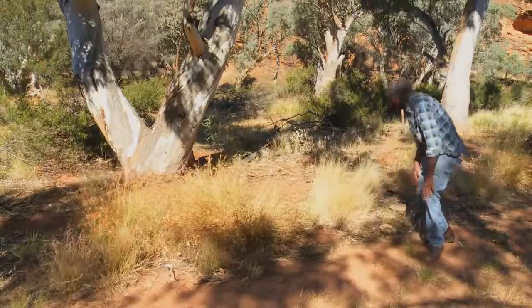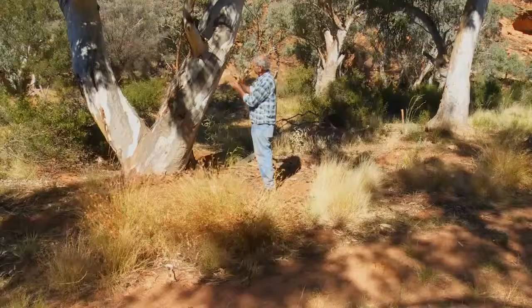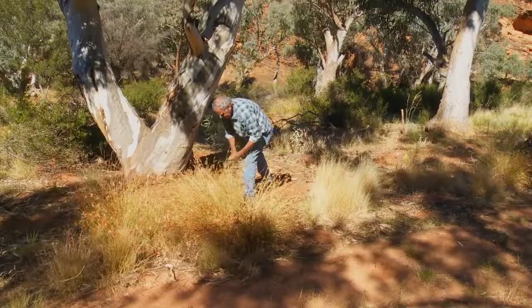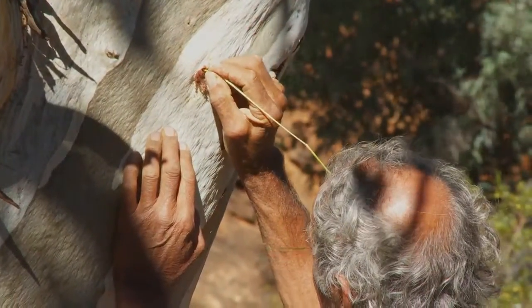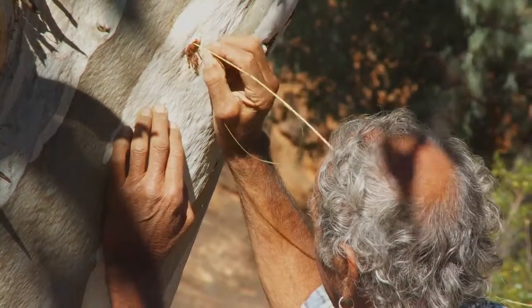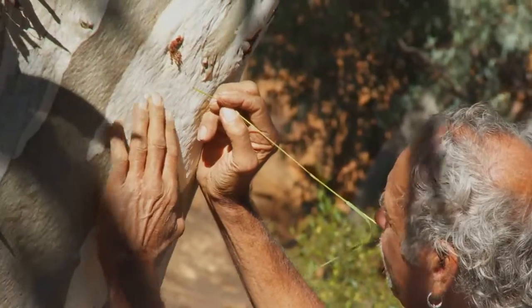Then, over in the tree itself, you walk around and you look for stuff like this. See this here? This is a grub that lives in the tree, and if you're not sure about the grub living in the tree, you just get a piece of grass or a bit of stick and you poke it right there with that little black knot. And see how far the stick goes in — that's telling you the grub is in the tree.